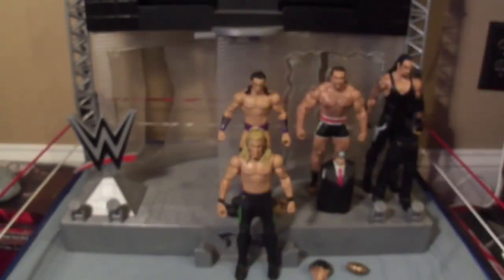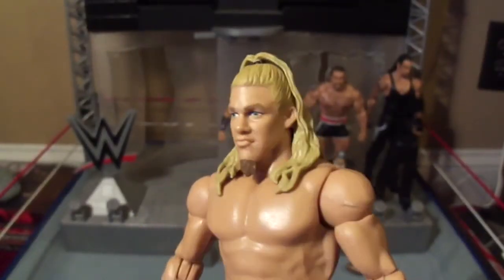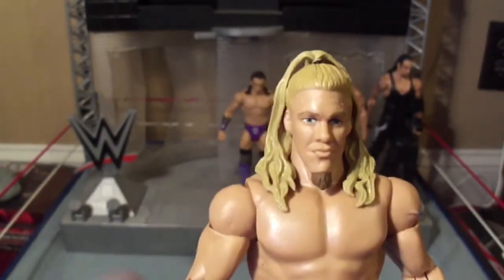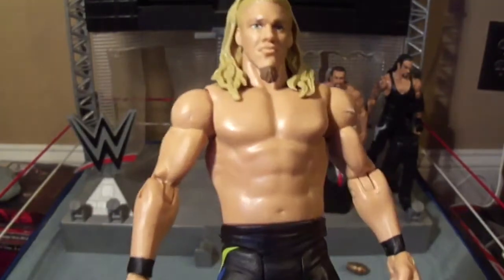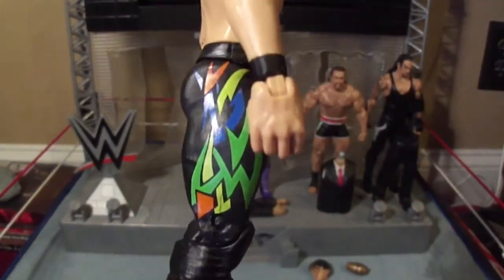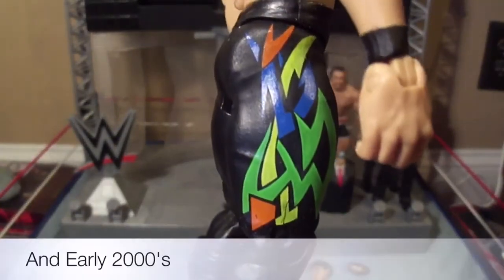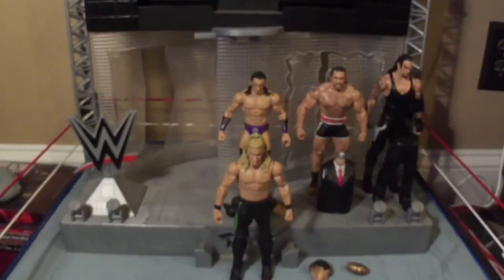Now let's take a closer look at this old-school flashback Jericho. Here is his face — much younger Jericho when he had that wacky hairstyle and that goatee. He has black wrist tape and long trunks with a design that a lot of wrestlers in the 90s had — very colorful, very abstract. Down to his boots, they just say Jericho down the side. Same on the other side.